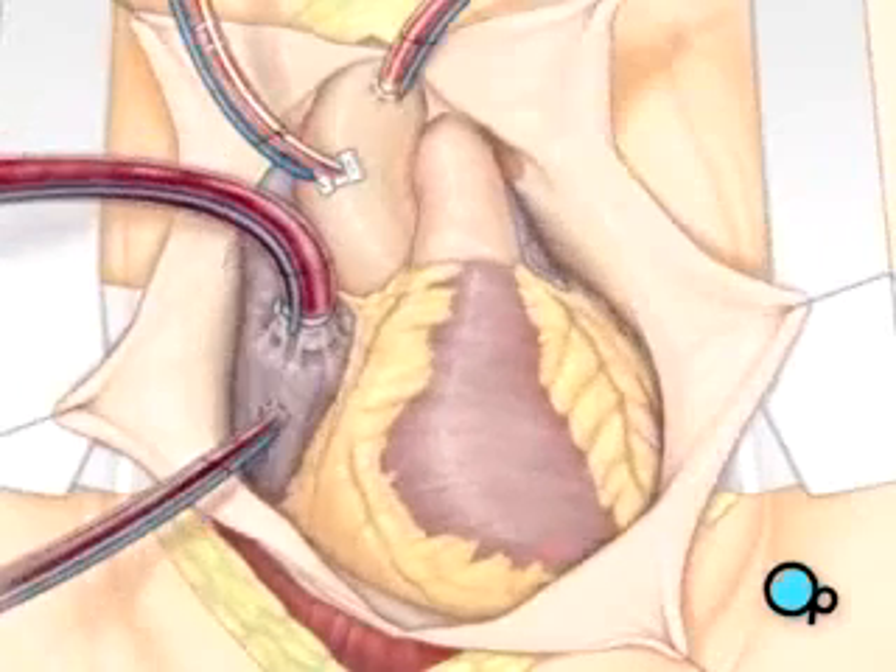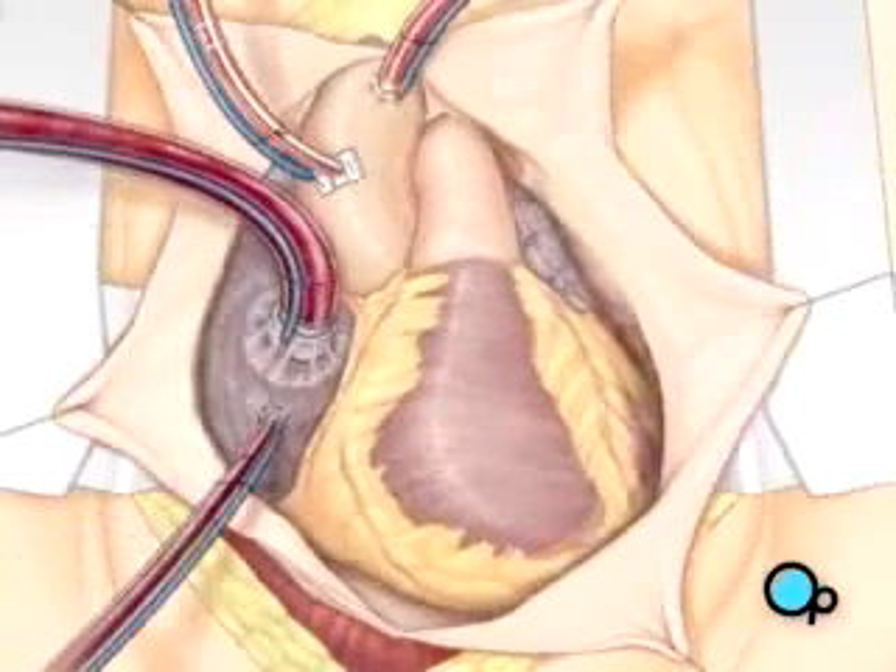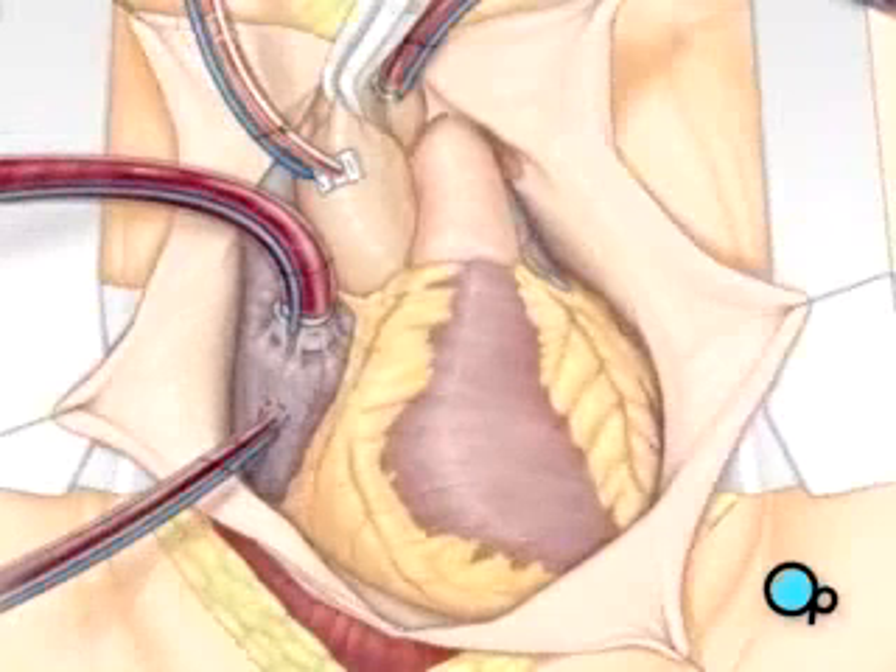When the temperature of the heart muscle has reached the proper level, a clamp is placed on the aorta. At that point, blood will no longer flow through the heart and it can be safely stopped and repaired.